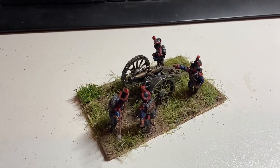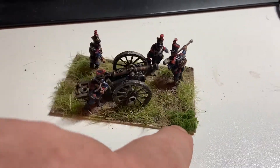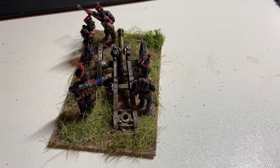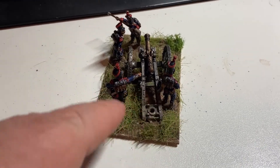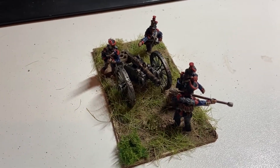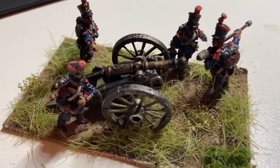And there we are, all done. Not 100% satisfied with the base, but yeah, it's okay. I might go back and redo it and indicate a bit more muddier texture with the wheels having ploughed a furrow and so on in the soil. But yeah, I think that's come out all right.